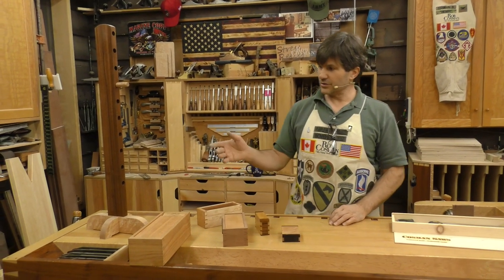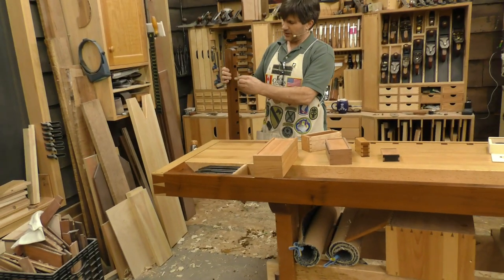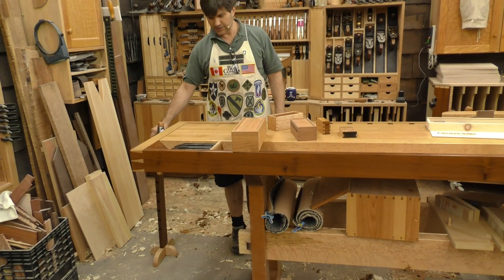One of our most recent projects is actually called a bench slave. This is something that goes beside your bench — it has an adjustable pin, and when you're working on a long board and you can only clamp one end of it, this supports the other end so that it doesn't sag.